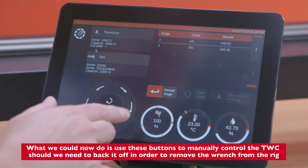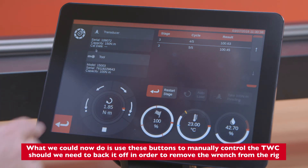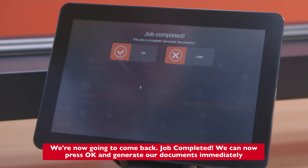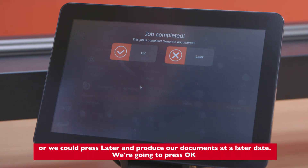We can use these buttons to manually control the TWC, should we need to back it off in order to remove the wrench from the rig. Job complete — we can now press OK and generate our documents immediately, or press Later to produce our documents at a later date.